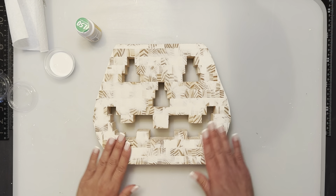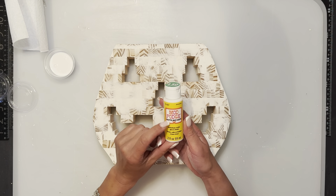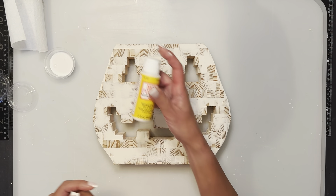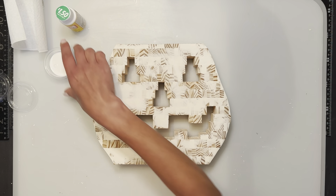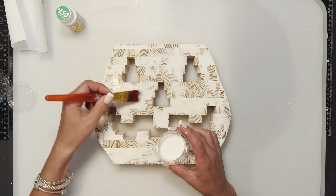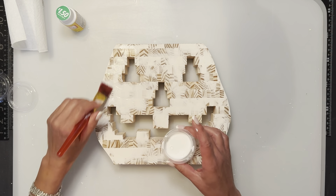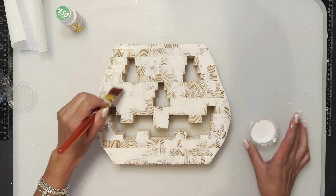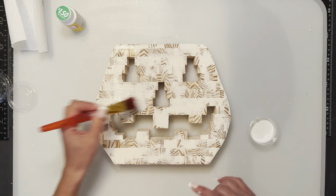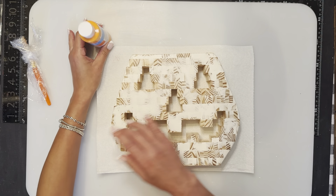Now that I've filed and sanded it all the way down, I'm just going to seal it with some matte Mod Podge from Dollar Tree. I'm just going to give it a coat to seal it in, all the way around. I'm not going to do the back — I just have a little bit of spackle around the edges there. I'm going to do along the sides wherever I have the spackle, just to seal the spackle before we color it.